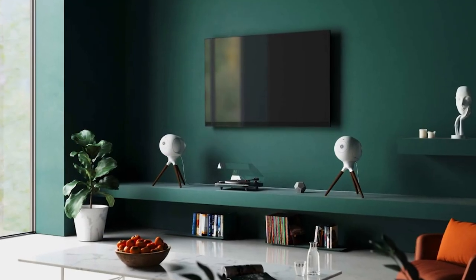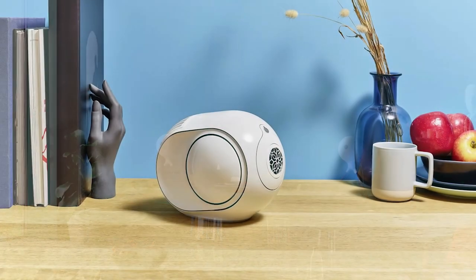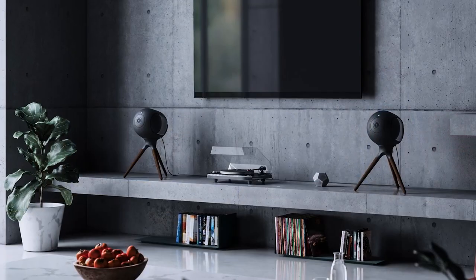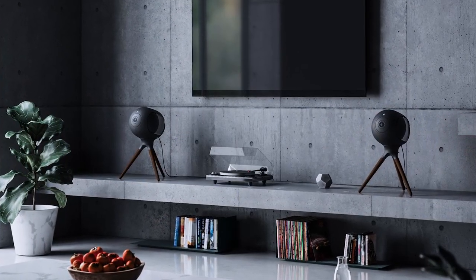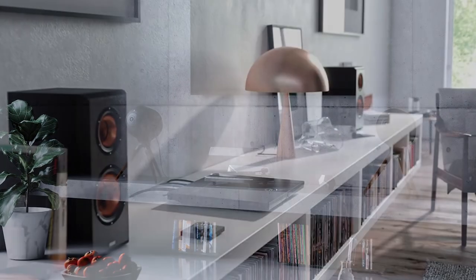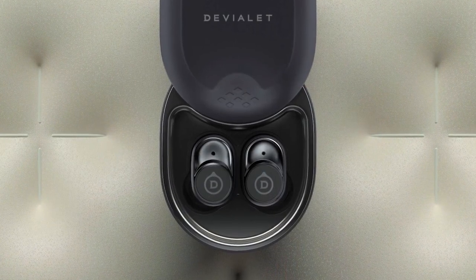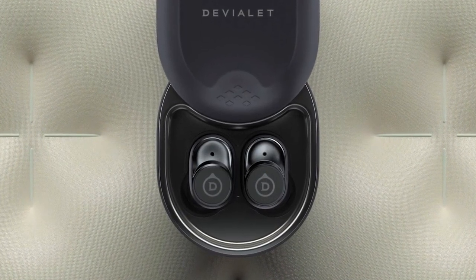Founded back in 2007, Devialet is an acoustical engineering company building and designing luxury cutting-edge technology. Probably most well-known for their powered speakers, the Phantom 1 and 2, Devialet strives to create outstanding class-leading performance in any category. If you've ever heard the Phantoms before in person, you'd know this to be true. Their amplifiers and earbuds aren't forgettable either — everything I've seen come from them has been an excellent example of top-notch engineering.